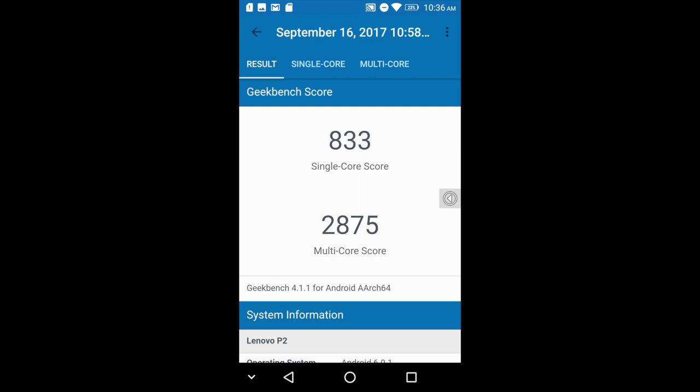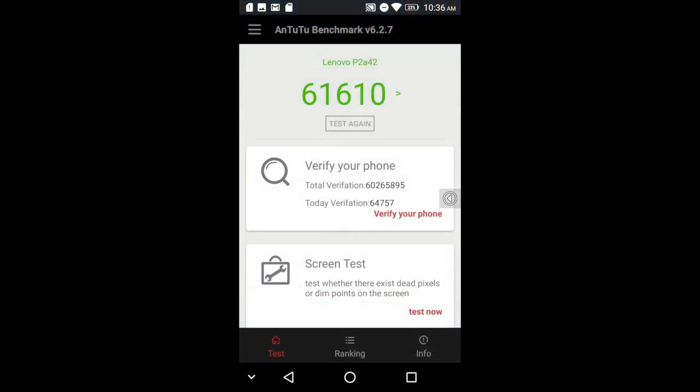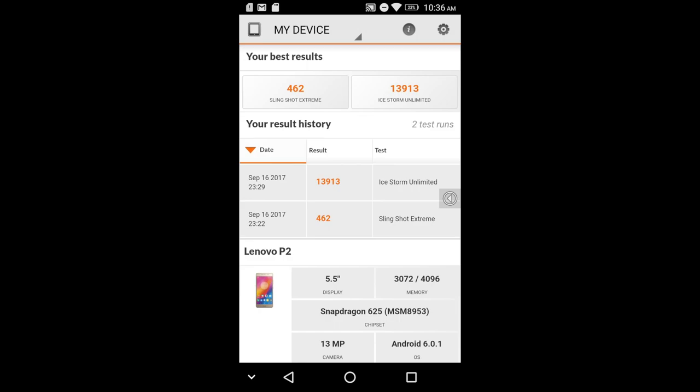I did run some benchmarks. First up, Geekbench 4: single core score of 833, multi-core score of 2,875. Next up, Antutu: 61,610. And finally I ran 3DMark — for Slingshot Extreme we scored a 462, and for Ice Storm Unlimited we scored a 13,913. This is on par with that tablet I just did a review on.